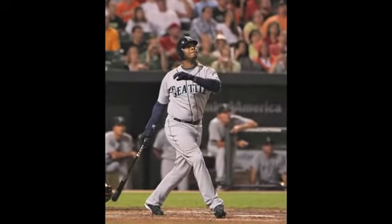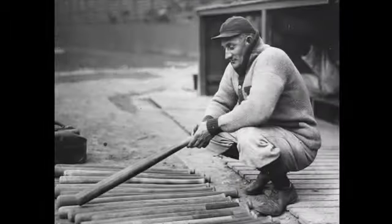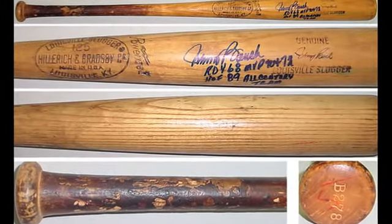In fact, the clarity is so good on some of the images that experts can occasionally photo match bats found in the hobby. It is rare, especially with older bats, but since the technology has improved over time, more and more modern era bats can be linked to specific game action.